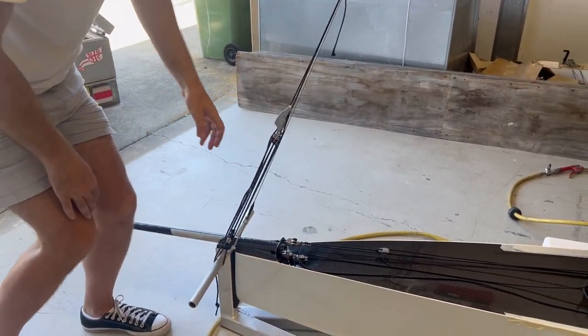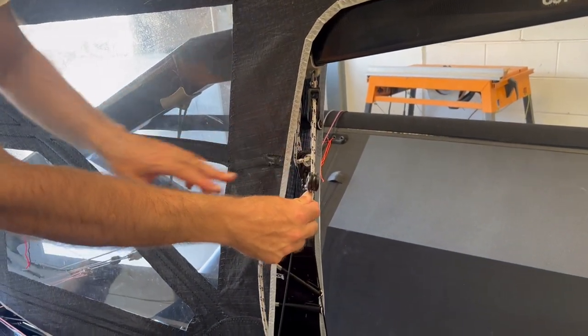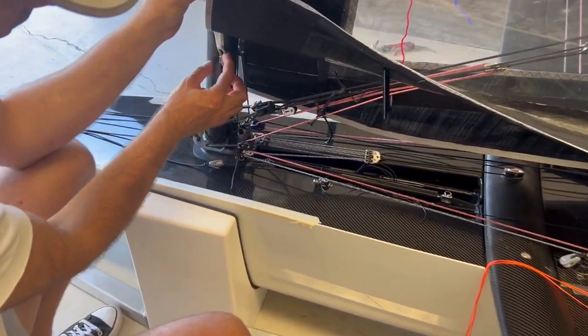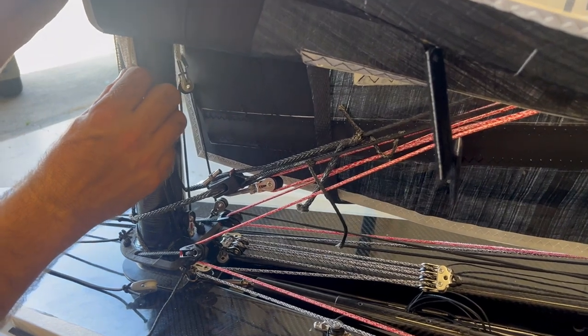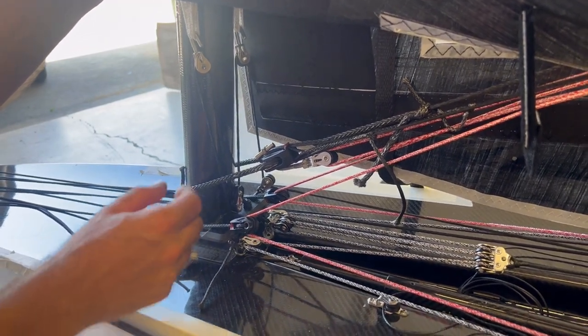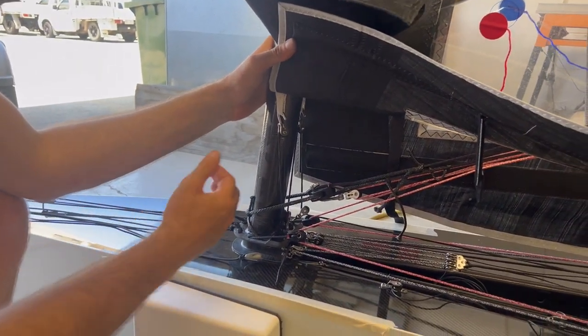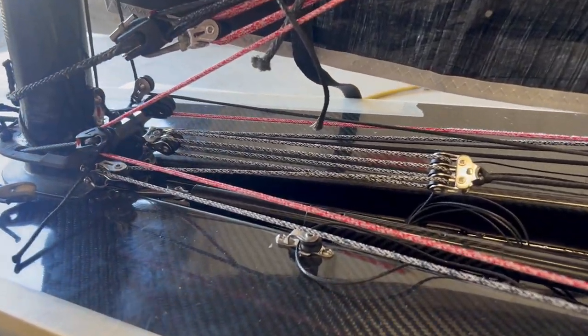The vang and cunningham are already adjusted on this boat — for maximum vang and cunningham these come together, so this is perfect. You don't have to touch the vang and you don't have to touch the cunningham either. You clip these blocks onto these ears coming down — you'll have to use a lot of force to get these on. You can use a boat breaker to pre-tension, but if you pull down on the sail you should just be able to get them on before pulling the cunningham on hard.